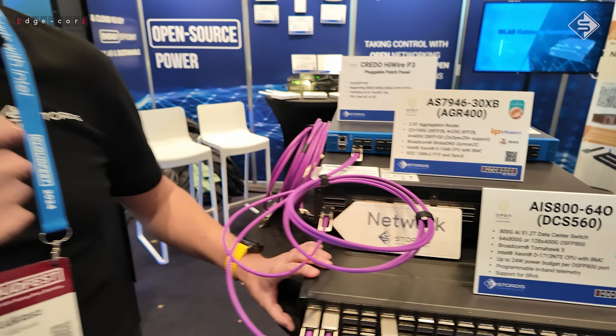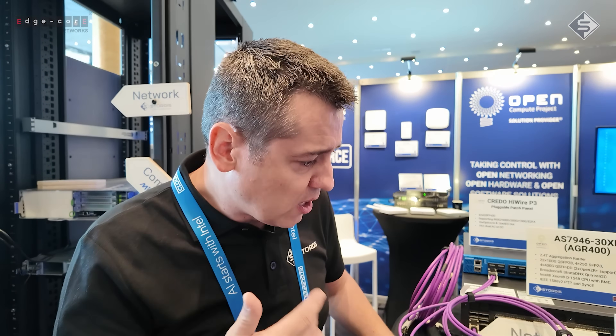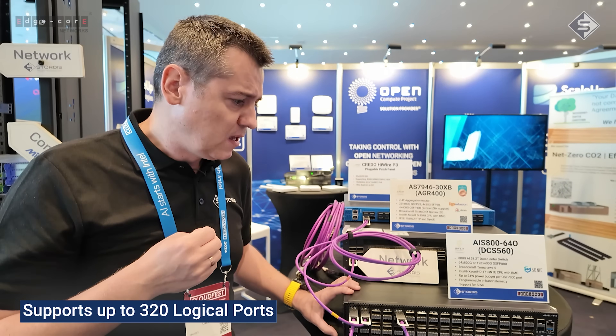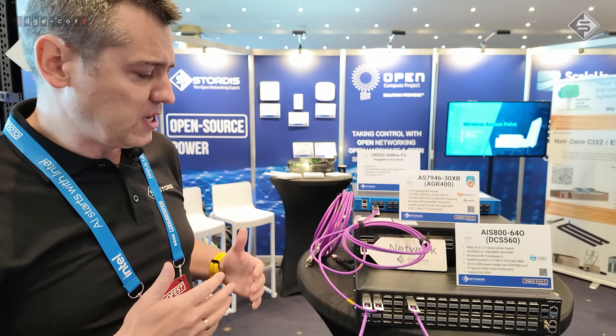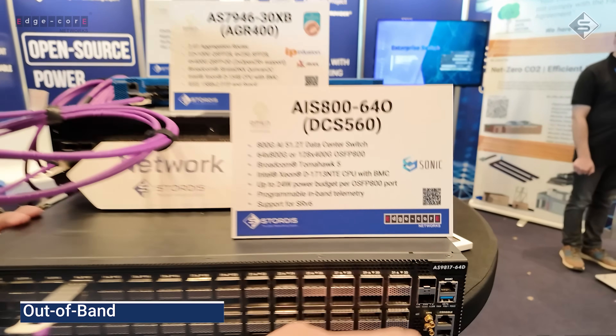We can connect either 800G interfaces via optics or cables, or we can split it to two times 400G, or to 200G and even 100G. Logically we can have up to 320 ports, so this really is a powerful combination.